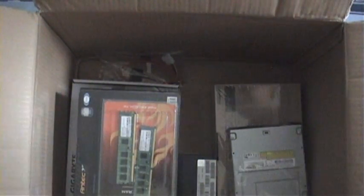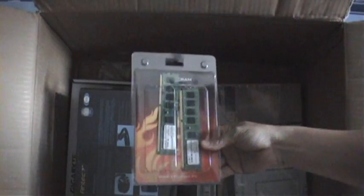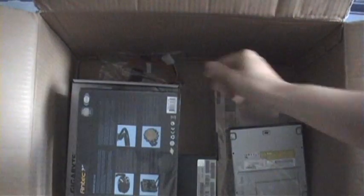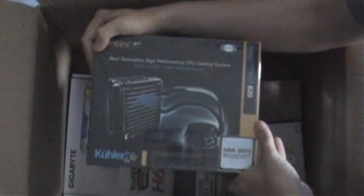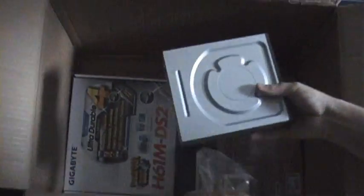Here we are, let's see what we've got here. Eight gigabytes of DDR3 RAM. A water cooler — I'd better just make sure that the camera can see what I'm actually seeing, so flip the screen around. Some SATA cables, a SATA optical drive.